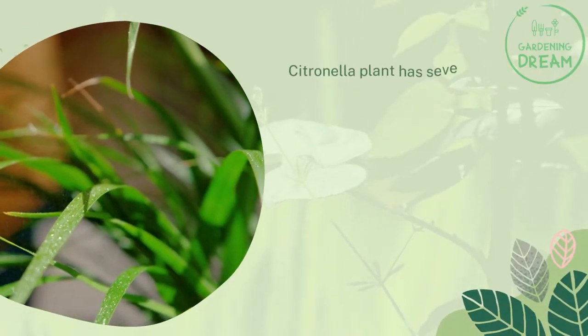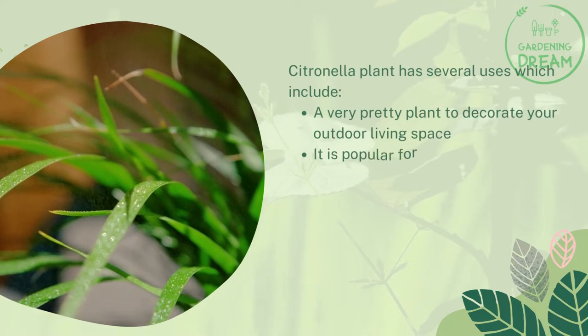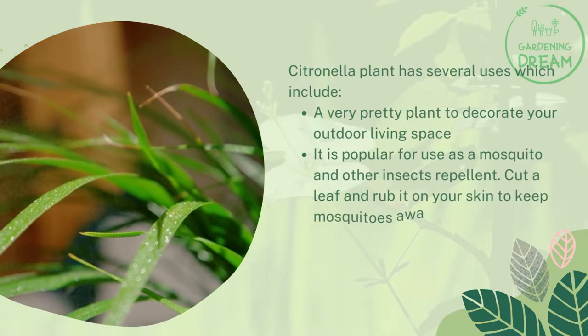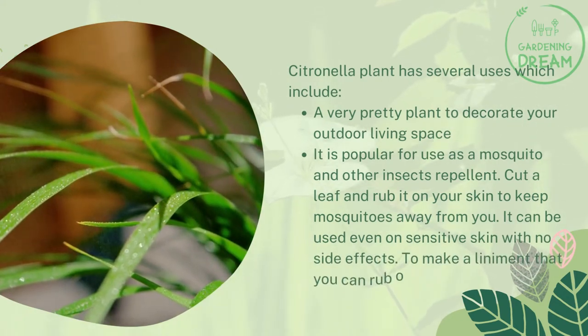The citronella plant has several uses, including as a very pretty plant to decorate your outdoor living space. It is popular as a mosquito and insect repellent — simply cut a leaf and rub it on your skin to keep mosquitoes away. It can be used even on sensitive skin with no side effects.